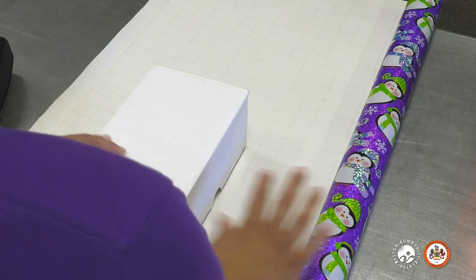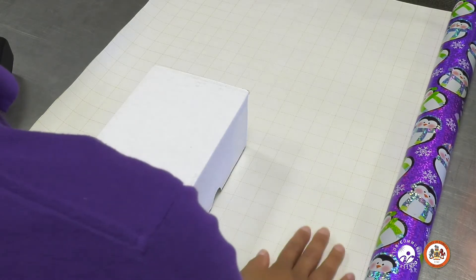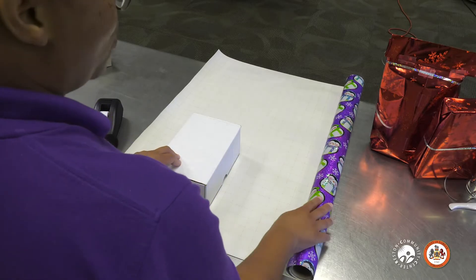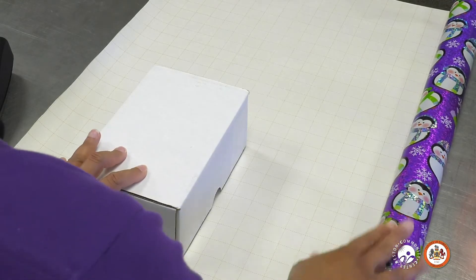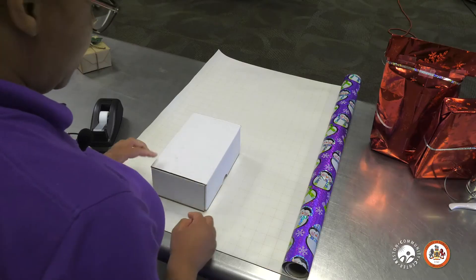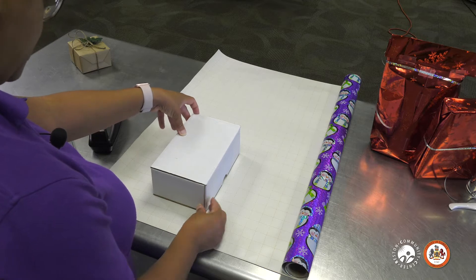First, I'm going to show you how to wrap a gift that is shaped in a square or a box format. You want to roll your paper out first, and I like to use wrapping paper that has the grids on the back — that way you have the right measurements and you don't run out. I've also seen people wrap gifts in newspaper or craft paper or anything that makes the gift look unique. So what you want to do is place your gift on the paper, and then I like to just line it up with the grid to make sure I will have enough paper.